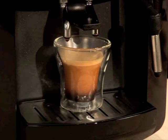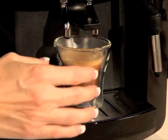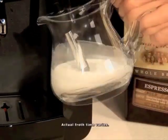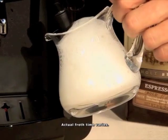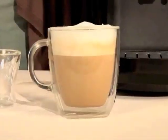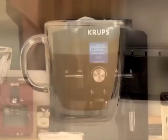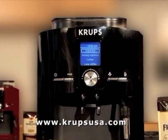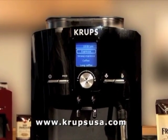Now that you have the espresso, you can also make a variety of cafe-style drinks by just using the attached milk frother. Just place it under the nozzle and steam. Making espresso, coffee, and cafe-style drinks at home has never been easier thanks to the Krups EA 82 full automatic. Visit our websites at KrupsElite.com or KrupsUSA.com for more information.